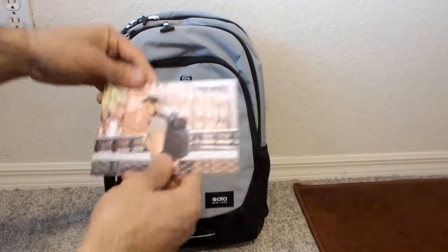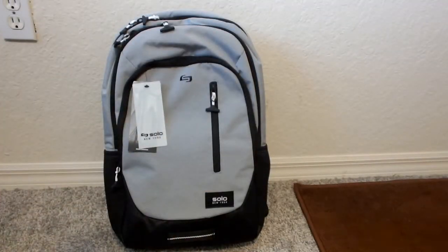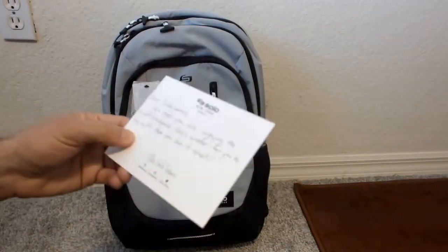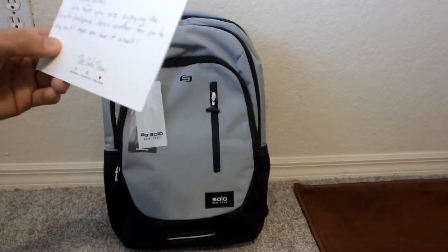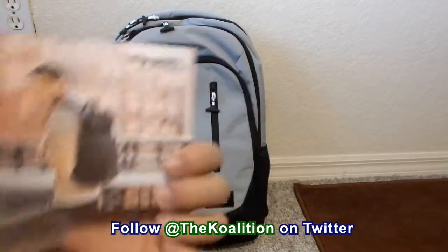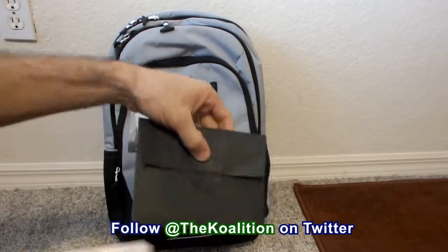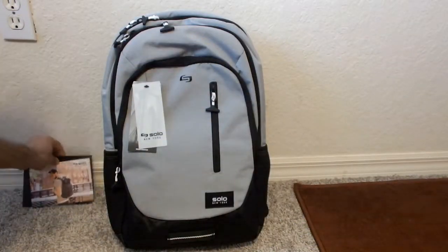For whatever reason, Solo New York is very classy with their postcards or little messages that they send to everybody that they allow to review their bags. Looks like there's another postcard from Solo New York, which is pretty cool. Let me just read it out. It says: 'Dear Jake James, we hope that you enjoyed the Draft backpack. Here's another for you to try out — I hope you love it as well. The Solo team.' Big shoutouts to the Solo team. Very classy with their stickers and stuff.